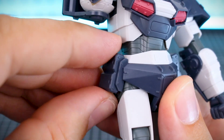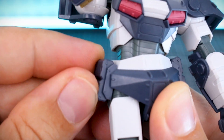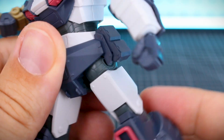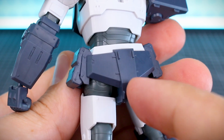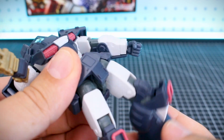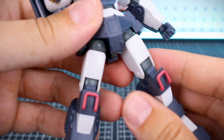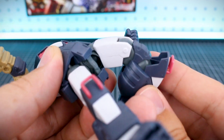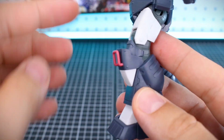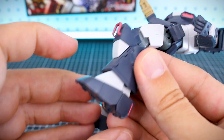These side skirt bits do have a little bit of movement out to the side, which might help slightly with hip movement, but not really. The front skirt and back skirt are just fixed, so forward and back movement of the legs is going to be a bit limited. Side to side only goes to about there. However, you've got a nice double joint in the knee with some nice separation of this little armor piece right at the knee, which is pretty cool, and some nice color separation with the red bits.